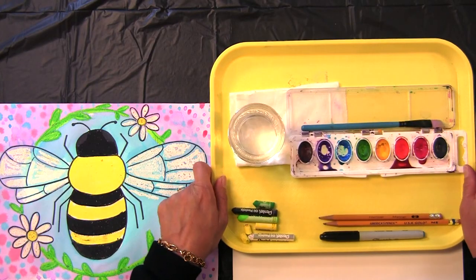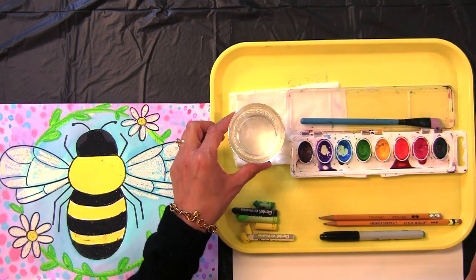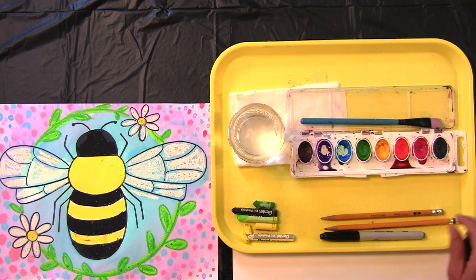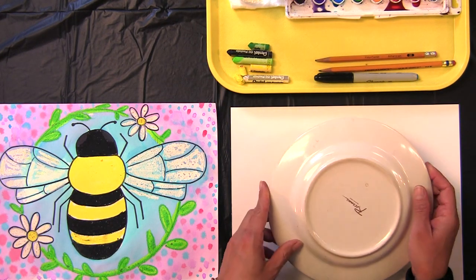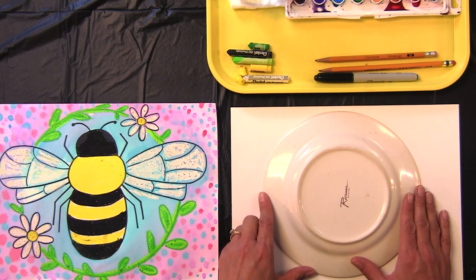Ready to begin? In this lesson you will need oil pastels, watercolor paints and a brush, a cup of water for rinsing your brush, pencil, black Sharpie marker, white paper, and a circle stencil. Today I'm using a shallow plate that fits nicely on my piece of white paper.